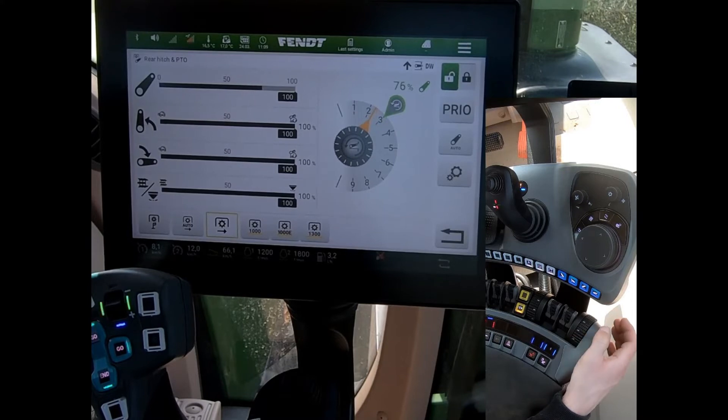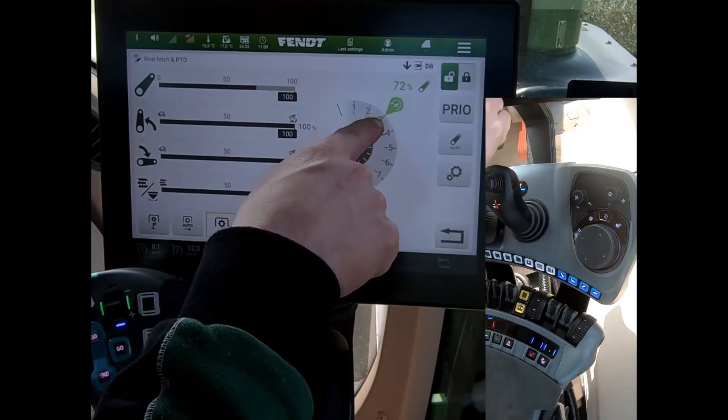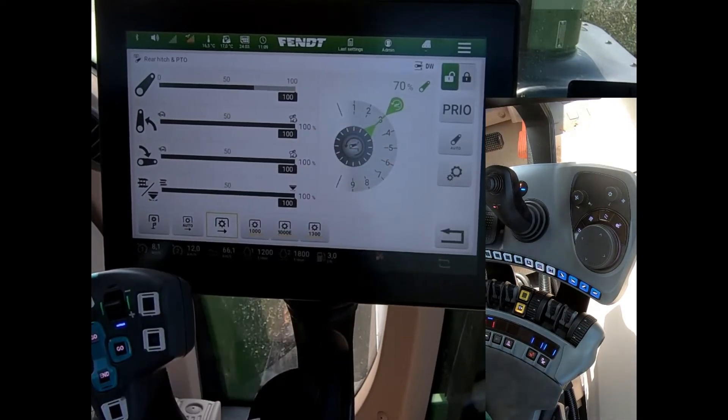Conversely, if I decided I wanted to work shallower, I've raised my input on the depth wheel. If I just do a single click down it will line up, go back to my memorised position and set the working depth.